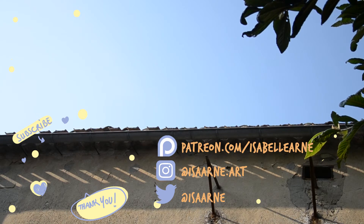Thank you so much for watching this video. Comment and share around if you liked it — it's a great help for me. See you soon! Bye!